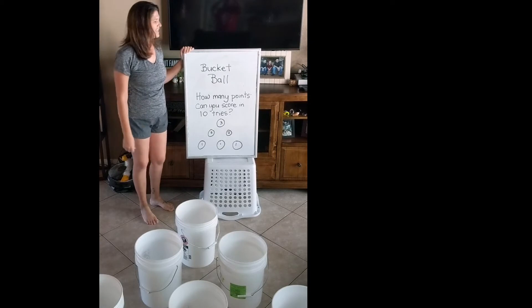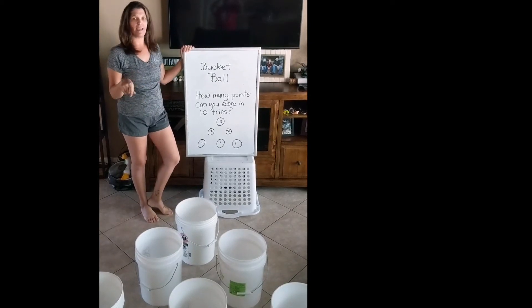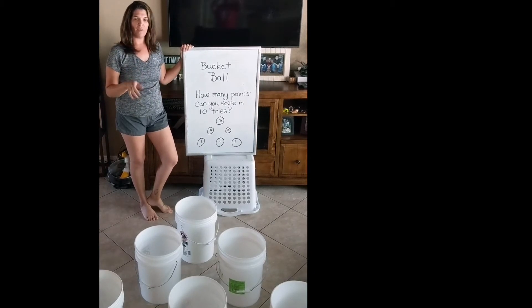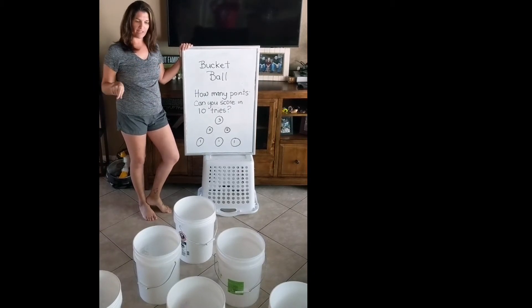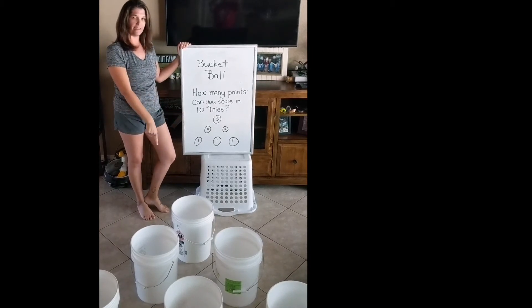All right boys and girls, this activity is called bucket ball. In this activity there are six buckets that you're going to put out, and you're going to see how many points you can get with ten throws. Your buckets are lined up: one point in the front, two points in the middle, three points in the back.